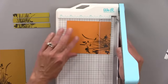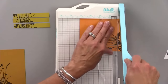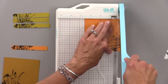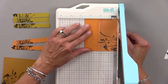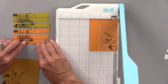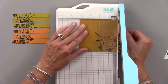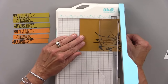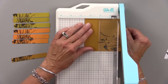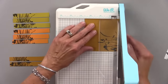Gina does the same strip-cutting process on all three colored panels — prickly pear, sweet mango, and honey mustard — cutting each into strips at the four-inch, three-and-a-half-inch, and three-inch marks. The strips end up looking like little shutters. She notes this could have been a five-minute card.